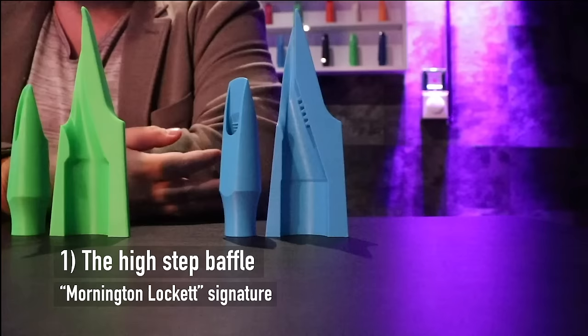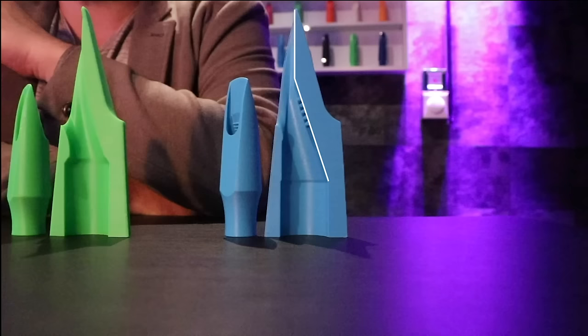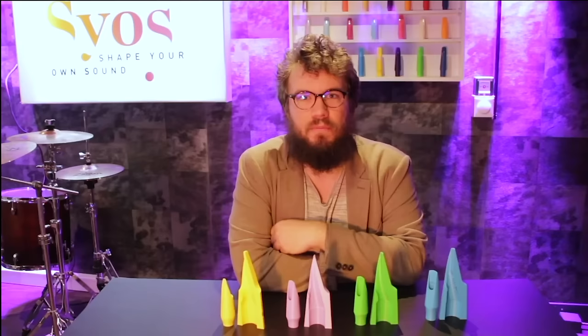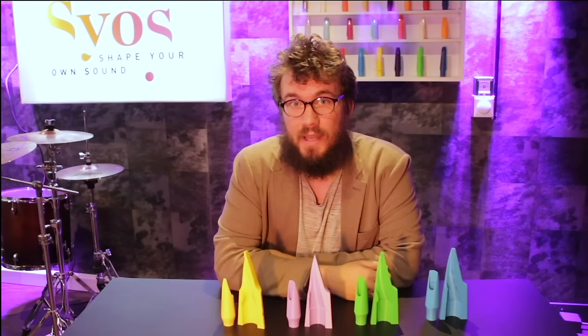Let's start with the blue mouthpiece baffle. This mouthpiece is very high — it's a high step baffle, which means it's very close to the reed. The sound is really bright, really powerful, free blowing and focused. It's a mouthpiece that is really good for playing pop, jazz, electro, rock music. In jazz music, if you like a Michael Brecker kind of sound, this is a mouthpiece made for you. It works really well with small chambers.